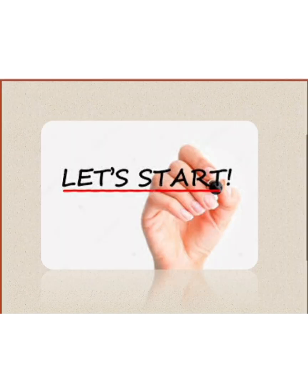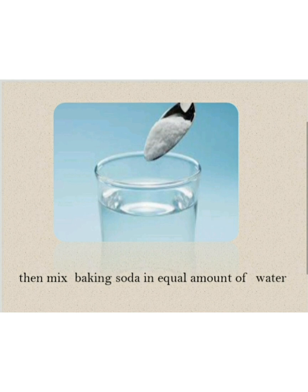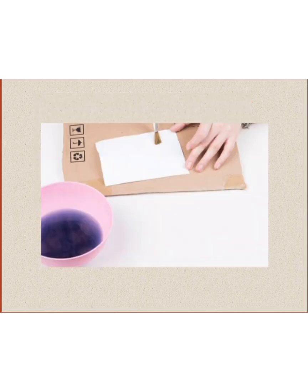So let us start our project. For the experiment, we take baking soda and water, then mix baking soda and water in equal amounts. Then write the secret message on a plain sheet of paper using the water solution which we made.